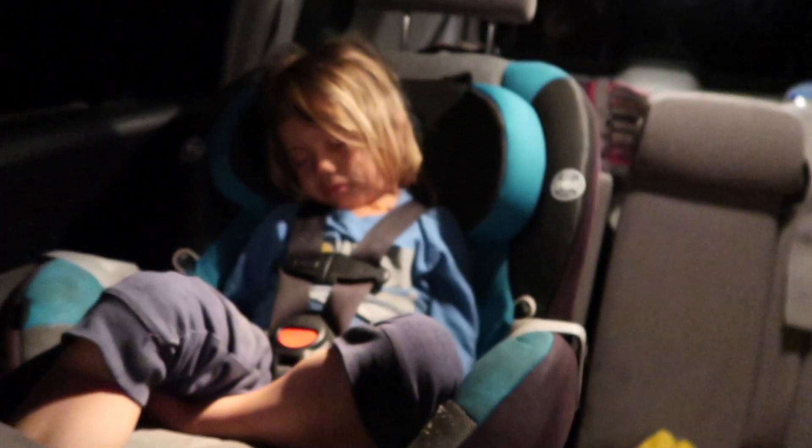Alright guys, we just got home. There's a little bit of rain, a little bit of sun — mostly rain. I'm going to get this guy unloaded here from his seat, get this video edited. I hope you guys enjoyed the Blood Python episode. I'll see you tomorrow. Take care of yourselves. Take care of each other.